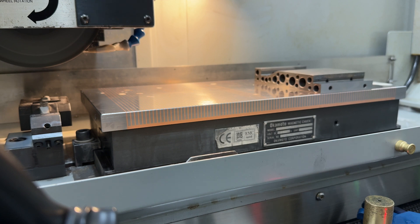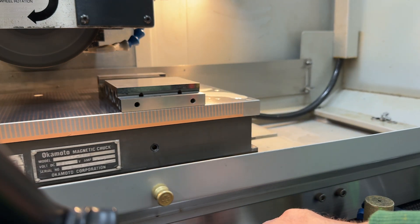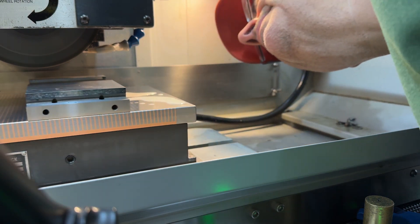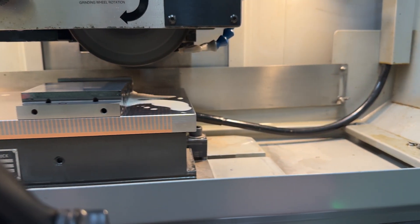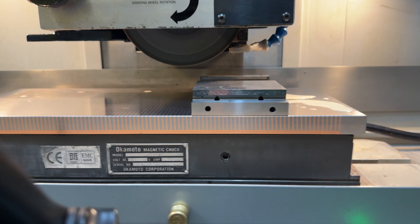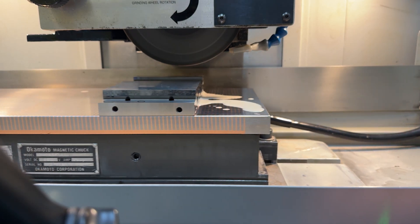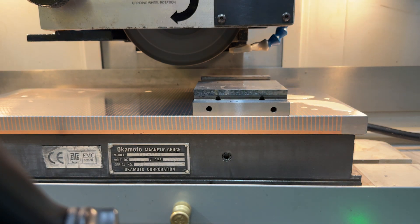I'm going to turn my jog feed rate down, and I'm going to turn my feed rate override down. We're moving very slowly so we can see what happens. That's looking pretty good. Now, theoretically the wheel is not going to touch this back wall at all — we're just not dealing with that right now.